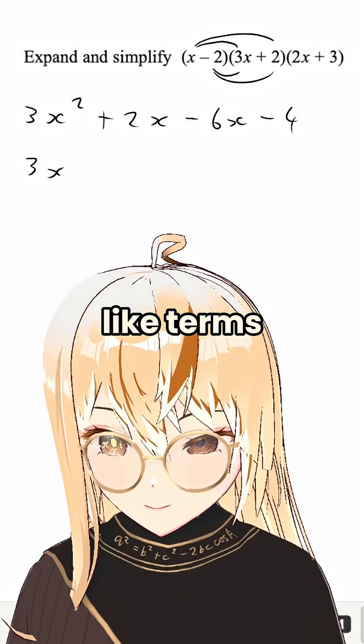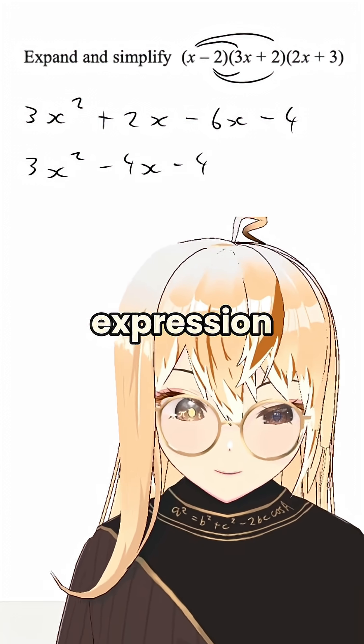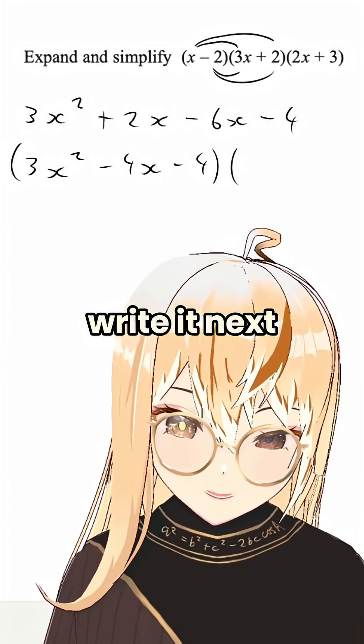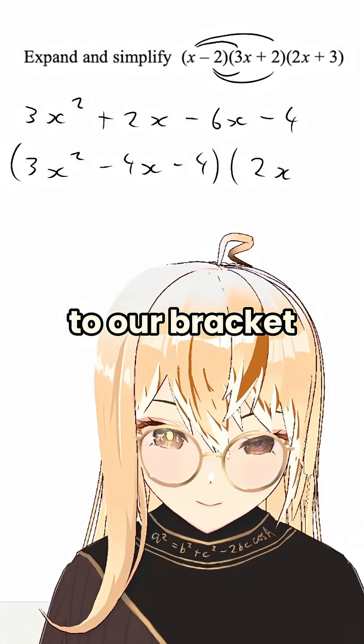So collect our like terms. This is the expression that's in our big bracket at the start, and then we can just write it next to our bracket on the right.